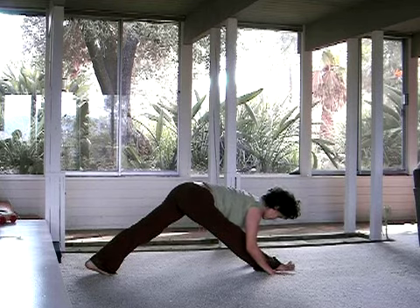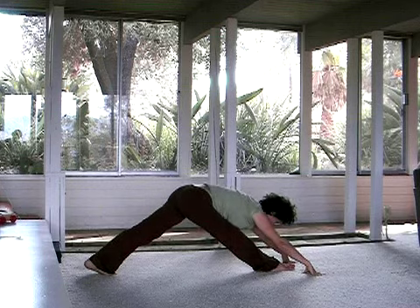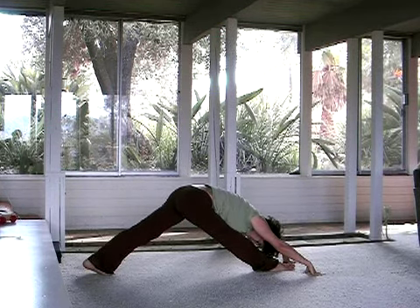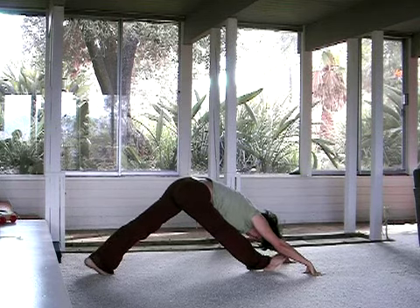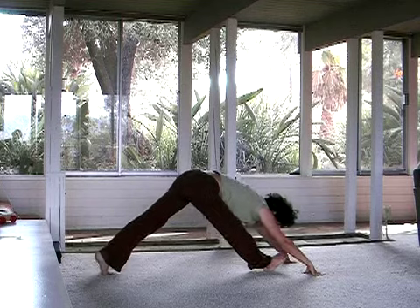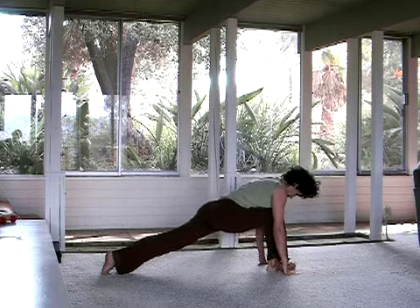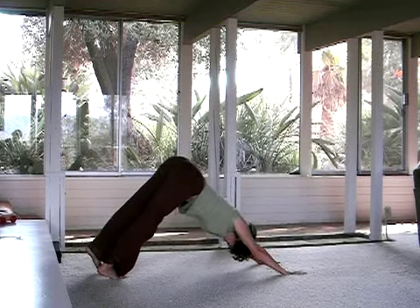And then eventually fold down over that right leg. Some of you might feel like you want to walk the hands forward. Breathe. You can flex that front foot a little bit to dig the stretch into the calf. When you feel ready, let an inhale draw you forward, exhale, bending the right knee and step it back to downward facing dog. Wiggle. Lengthen.